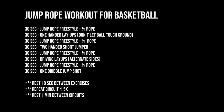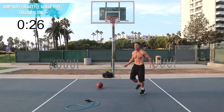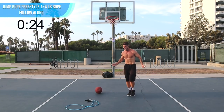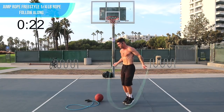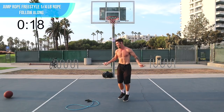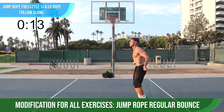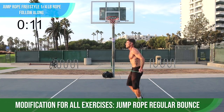Ladies and gentlemen, without further ado, let's get into this workout. All right, JRD Nation — we're going to start things off with a little bit of jump rope. Just follow along with me. I'm doing run in place, but then I do some crisscrosses and a bunch of other stuff. The point of this workout is to have fun and go at your max intensity. If you can't do some of the tricks I'm doing, that's totally fine — just default to regular bounce.